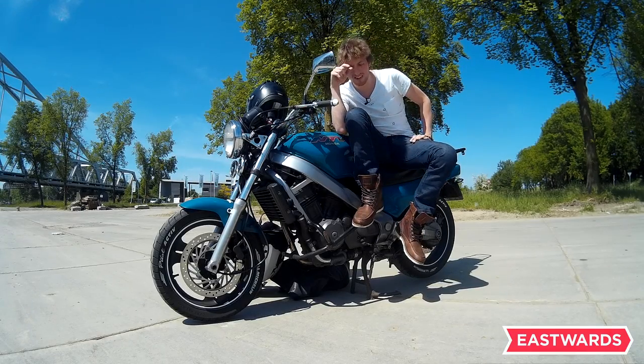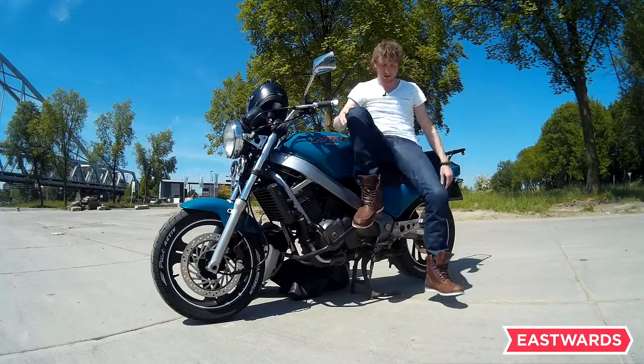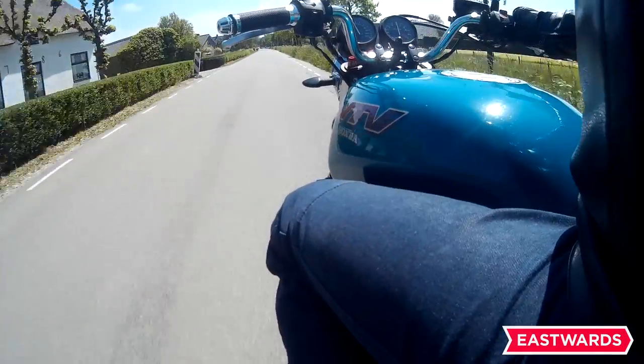I'm going to give you a little bit of an idea about the Revit Lombard Kevlar pants. I like them a lot. I wanted to have some casual pants that you can also wear to work, and I decided to go with these ones.